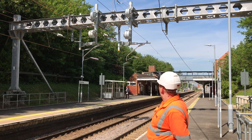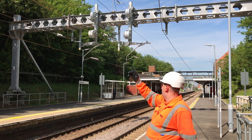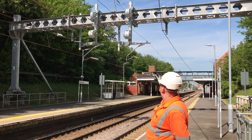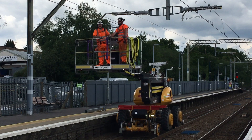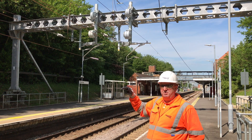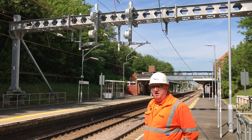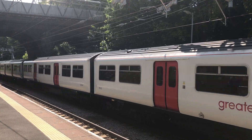The auto tension system will keep the same tension in the overhead line wires. The tension equipment will expand or contract depending on the temperature, which means the wire won't sag, causing less disruption to passenger services and delivering a more reliable service.